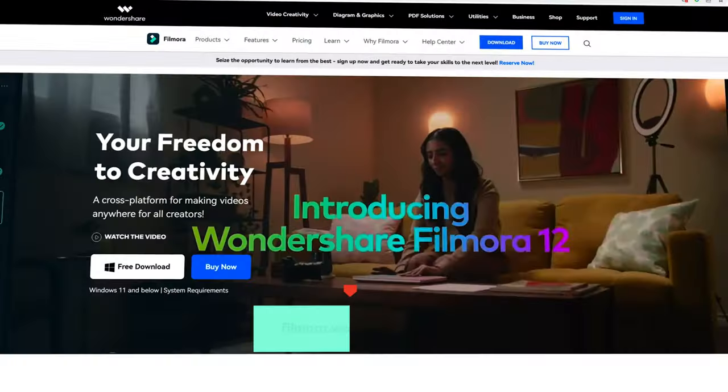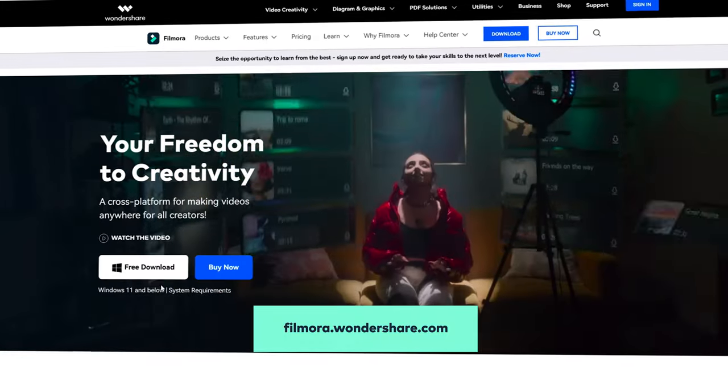Today I'm going to show you how to do it at home, with the use of some regular household tools and a little sprinkle of Filmora 12. If you haven't already, you can download Filmora 12 at filmora.wondershare.com or at the link in the description. I prepared a few examples from some of the nicest homemade GlamBots that I've seen on the internet, so let's go see some.